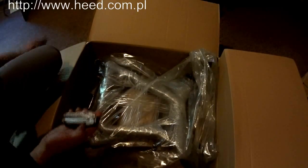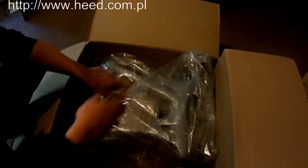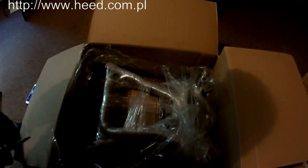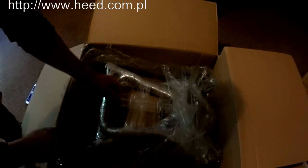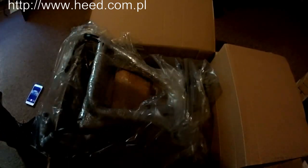Now it's time to take my Lederman and have a look at what's inside, to open all of these films. Lederman is the best thing to open it. In the description it was written that it comes with everything you need for installation. It actually comes from Poland, from a Polish company called Heat. I hope it's good.